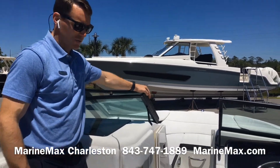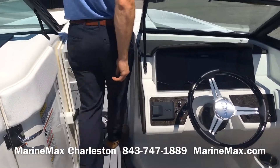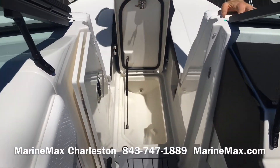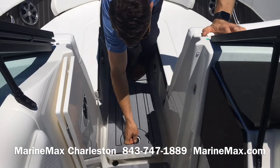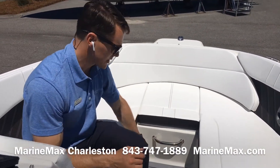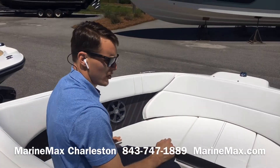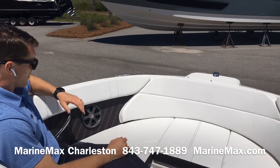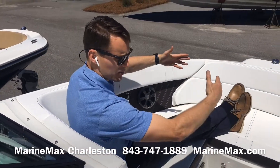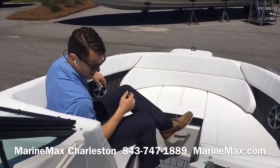Making our way to the bow on the 230 SPX, we've got storage beneath the foredeck. You can also use this as a cooler as it's finished and drained. Cup holders, another area for a picnic table, stainless steel grab rails, conveniently appointed for your passengers up here. More speakers forward. Lots of lounge space — we don't have a tapered nose on the Sea Rays, so we don't sacrifice any seating space here.